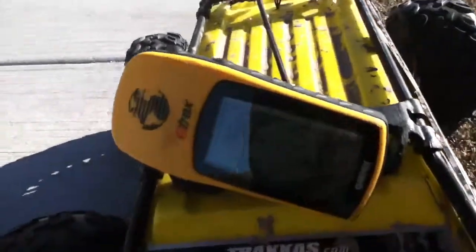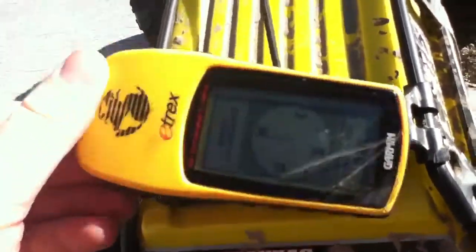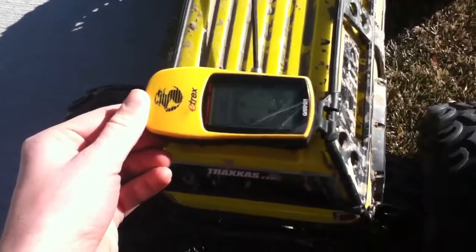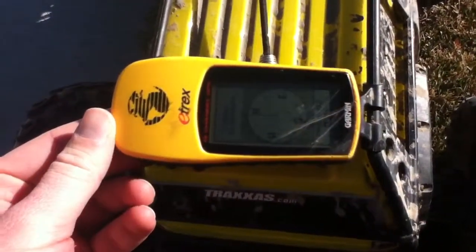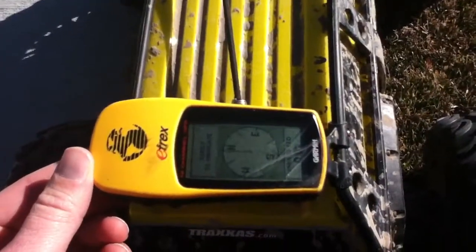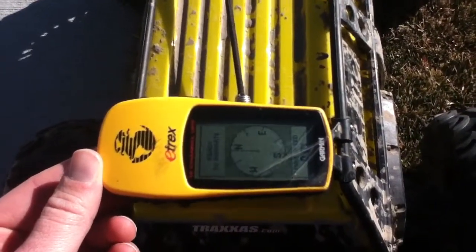Welcome to the speed test. This is our GPS unit. You'll notice the speed is very hard to read. There it is — zero, right there at the beginning. This will record the max speed.